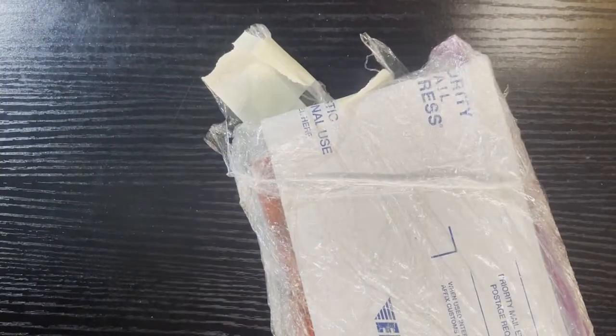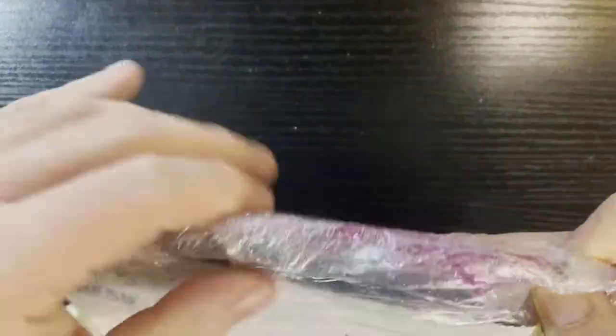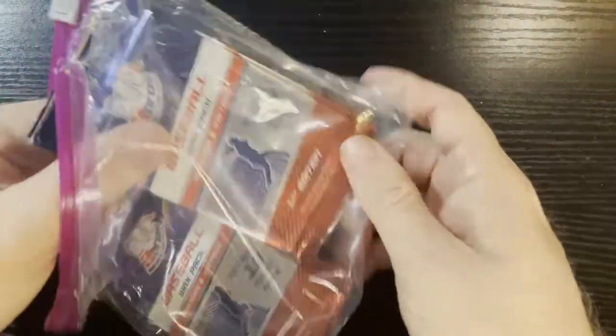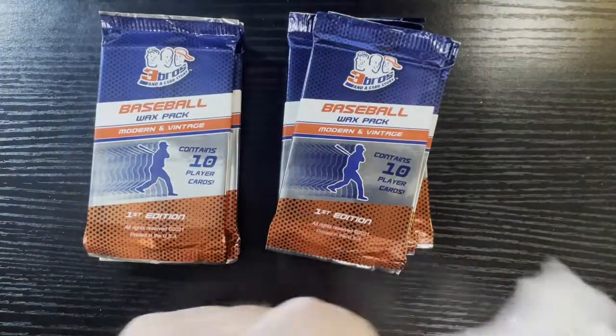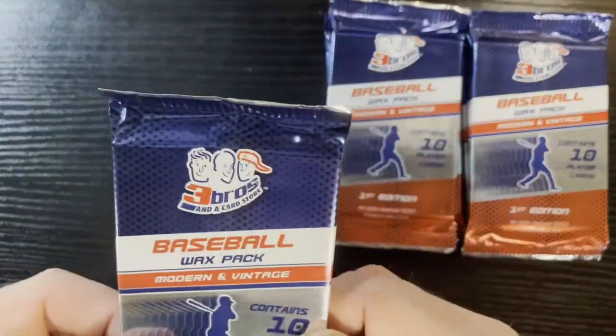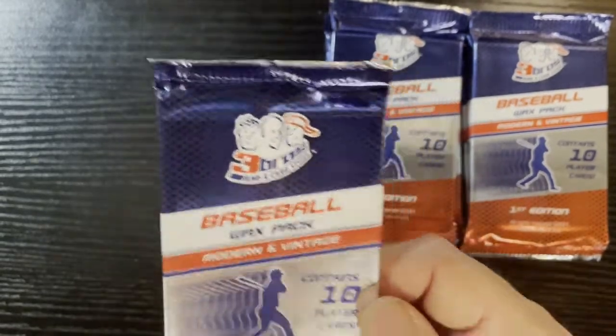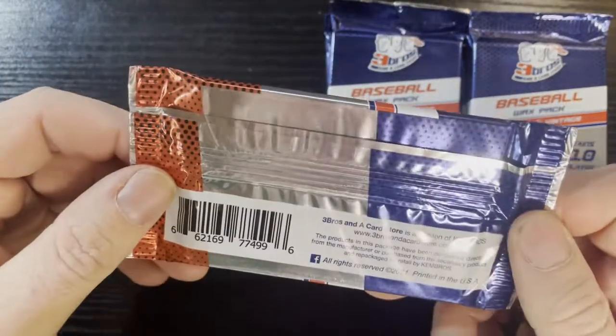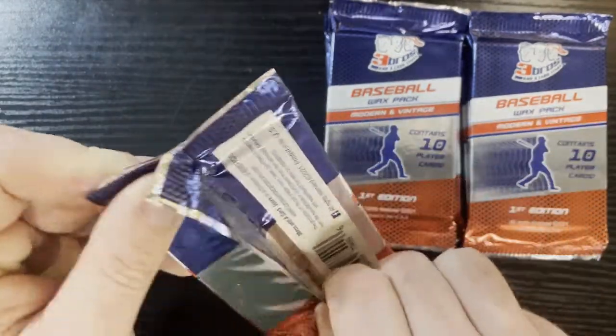Alright, the ribbon is open. Man, these people — gotta give them props — they sealed it for our protection. Holy cow, and it's in a zippy bag! I could take a sandwich to work the next day since they gave me a sandwich bag. But I'm not gonna waste time, I'm just gonna open this bad boy up. There we go — that's what they look like. It's 10 packs, each containing 10 cards, so we got 100 cards here. So — three bros in a card store — let's see if these three bros are legit or if they're scammers.